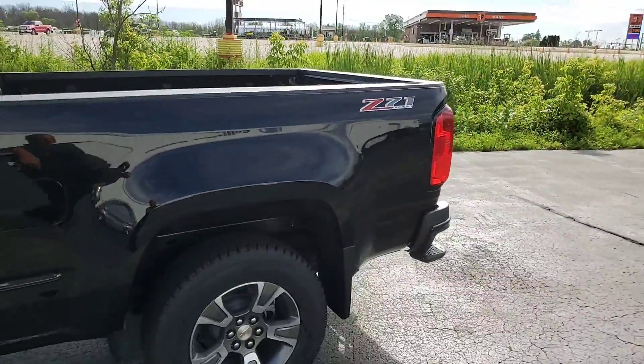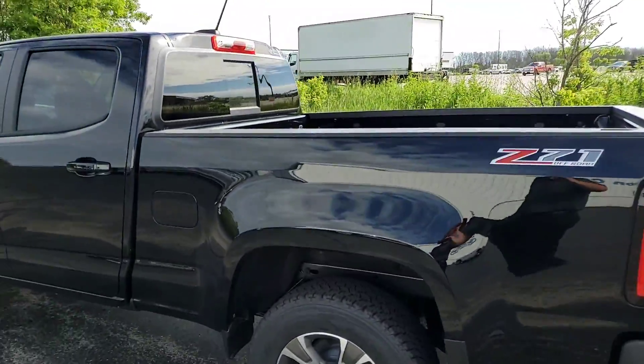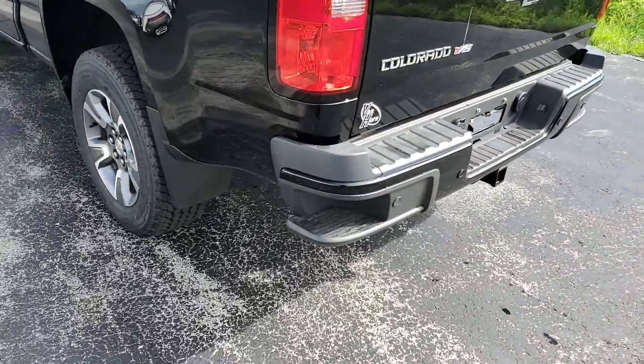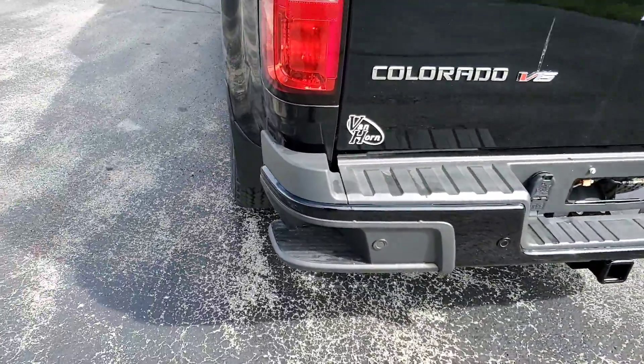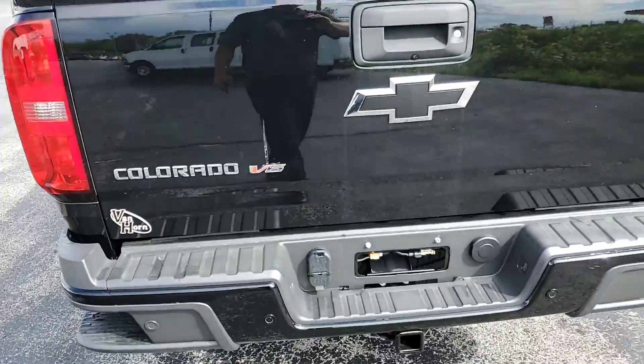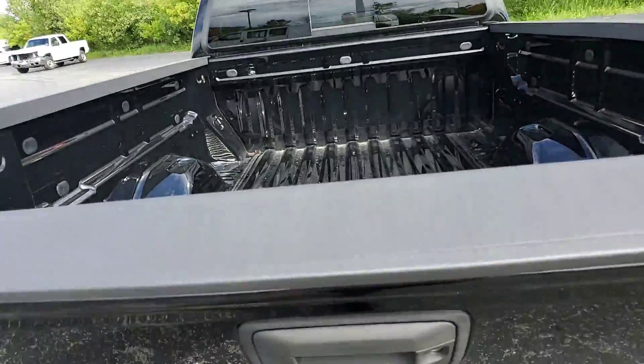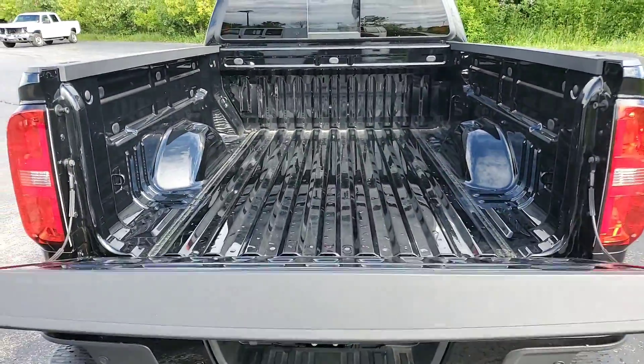This is the Z71, so it does have the Rancho suspension and the skid plates underneath for added protection. Got the nice little step here in the bumper — that streak you see there, that's bird poop. Got the easy open tailgate.